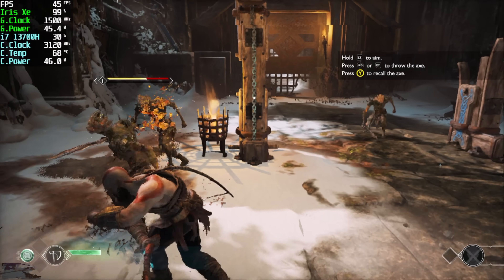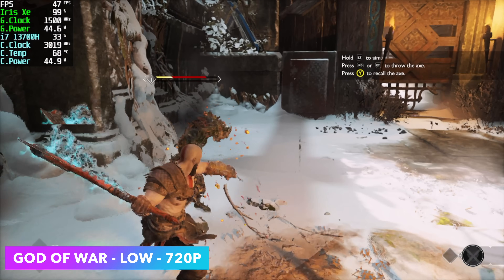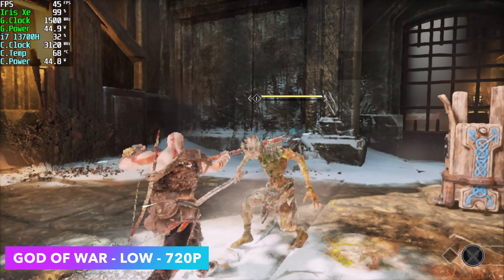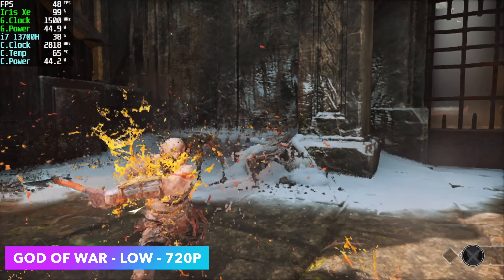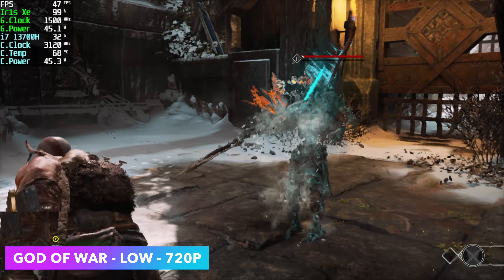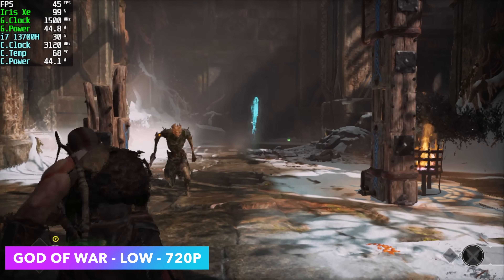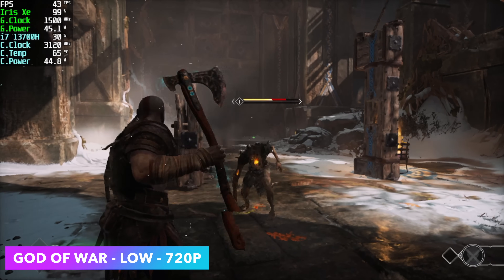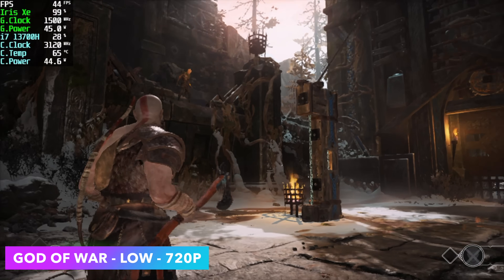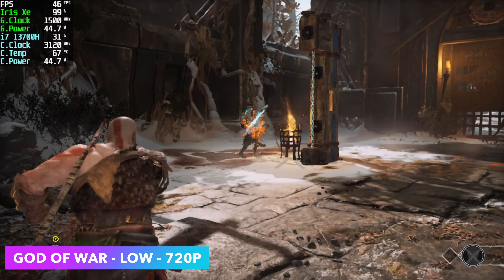The final game I tested was God of War, and even with the updated graphics drivers we're still not going to hit 60 fps. At 720p low settings we're only getting an average of around 42 fps. We've got more than enough CPU power, but the GPU is totally maxed out and only clocks up to 1500 MHz. A game like this just isn't going to cut it at 60 fps, and while you could try 1080p low with resolution scaling at 30 fps, not a lot of people want to play at 30.